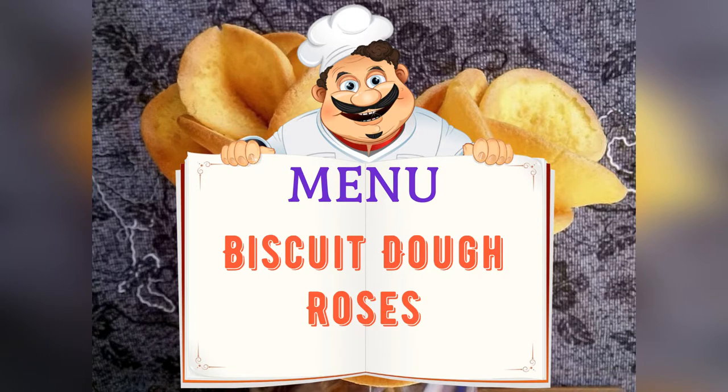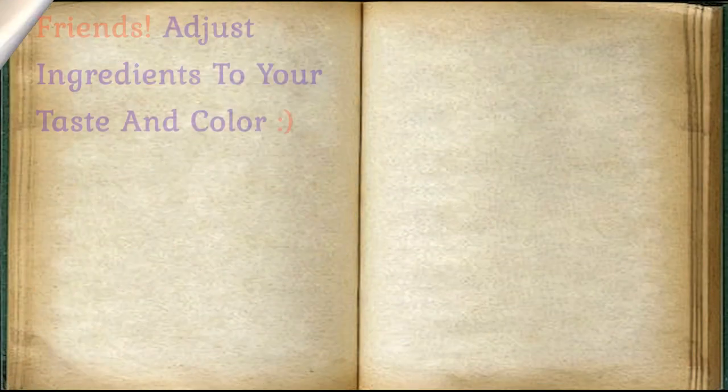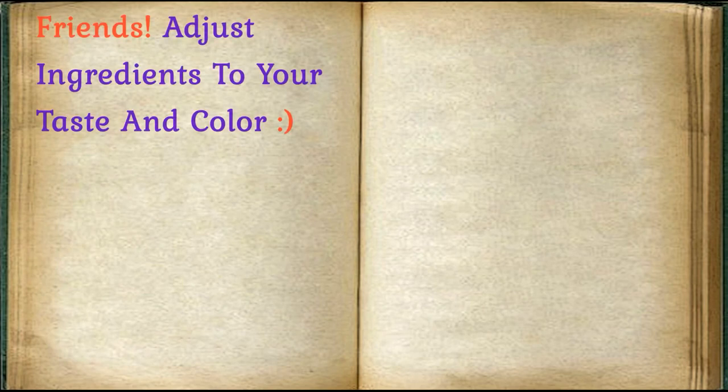Today on the menu: Biscuit o' Roses. Friends, adjust ingredients to your taste and color.